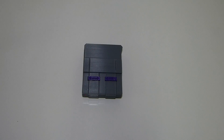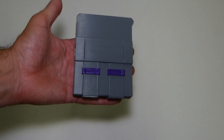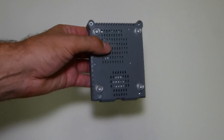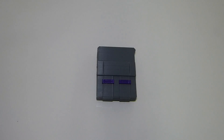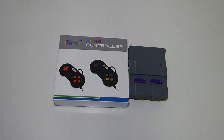Today we're going to be building our very own Mini Super Nintendo. In this video we're going to be going over everything that we need to get, what we need to download, and all that good stuff. We're also going to be looking at the case and the iNext Super Nintendo controllers we're going to be using. Let's get this party started.